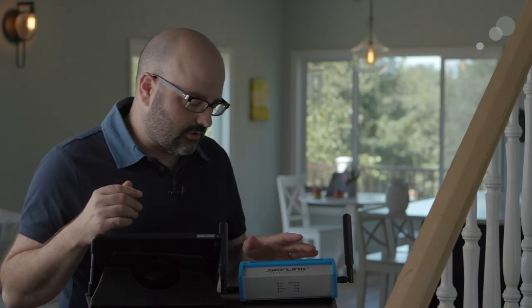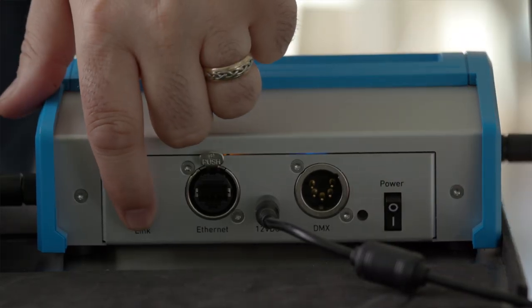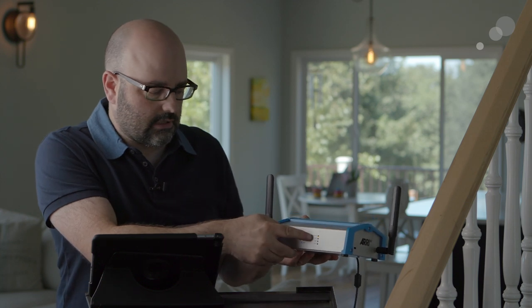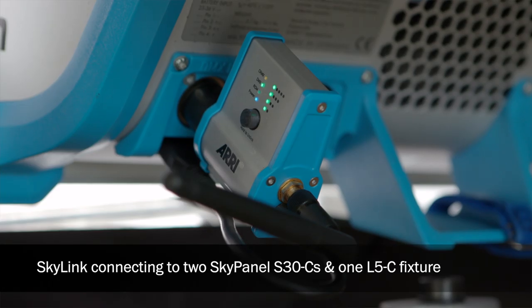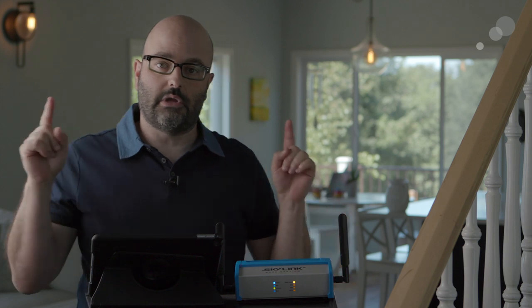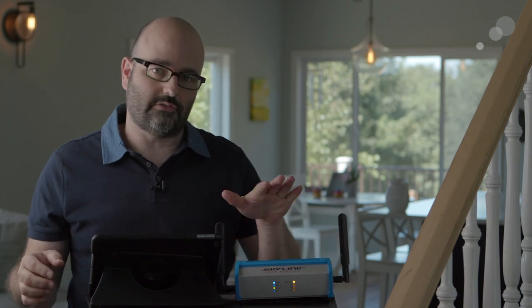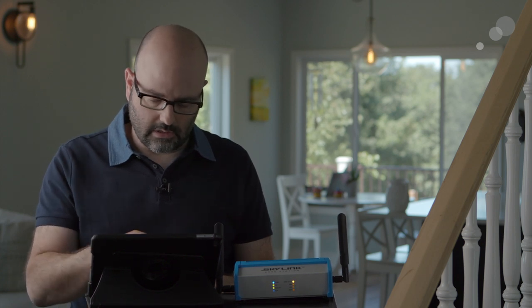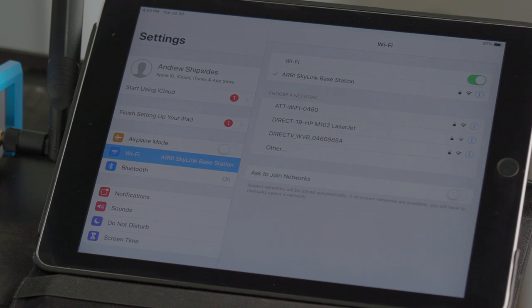Here we have our base station. I'm going to turn that on and hold down the link button — just press it — and you'll see it's trying to communicate to the receivers. Once it connects, the blinking light will change to a solid light, meaning we are now connected. On the smartphone or tablet, I need to connect to this ad hoc Wi-Fi network — I'll go into Wi-Fi, choose the ARRI Skylink base station, and once connected I can step out of there and go into the Stellar app.